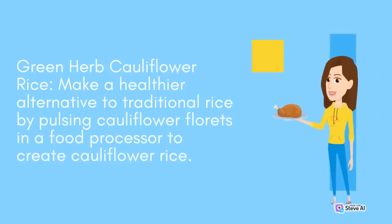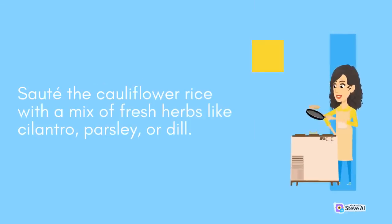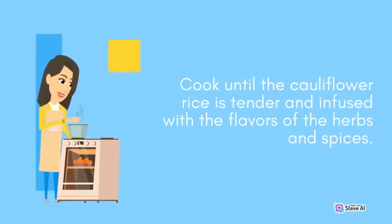Green Herb Cauliflower Rice: Make a healthier alternative to traditional rice by pulsing cauliflower florets in a food processor to create cauliflower rice. Sauté the cauliflower rice with a mix of fresh herbs like cilantro, parsley, or dill. Add in diced vegetables such as bell peppers or peas, and season with spices like turmeric, cumin, and garlic powder. Cook until the cauliflower rice is tender and infused with the flavors of the herbs and spices.